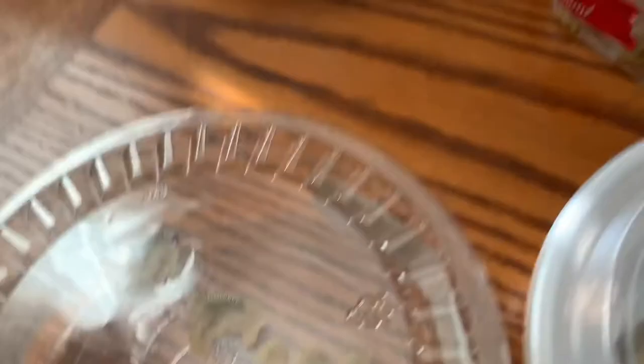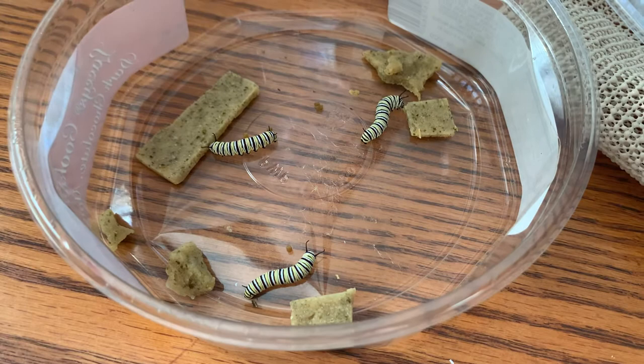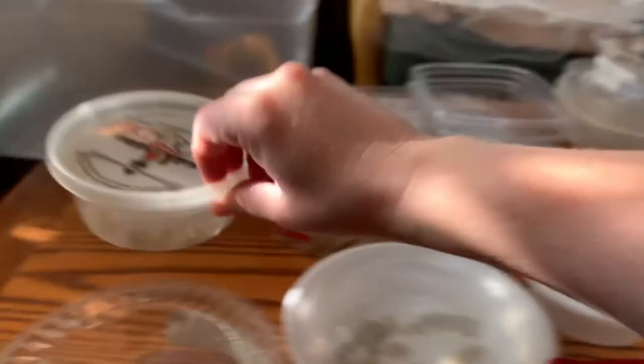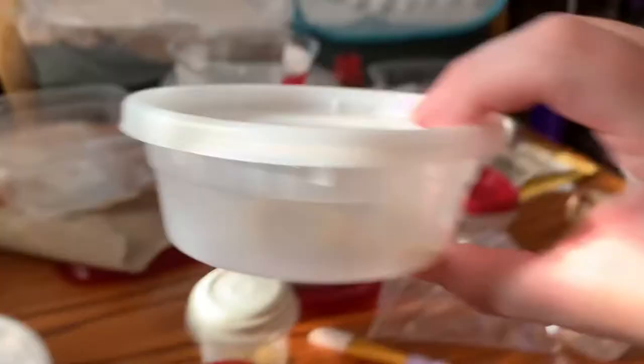These guys are quite happy — I just cleaned their container and gave them fresh food, and they've already pooped. That's what they do. Hannibal and Graham got upgraded into a new container. Hannibal now has another caterpillar in there — this one is getting ready to molt — and there's another one on the bottom. So Hannibal and Graham have a new roommate, and Hannibal still hasn't eaten anybody else, so yay for not cannibalizing anybody.